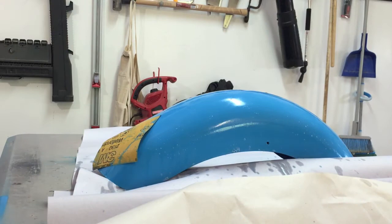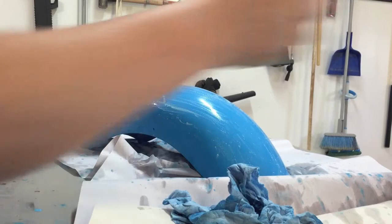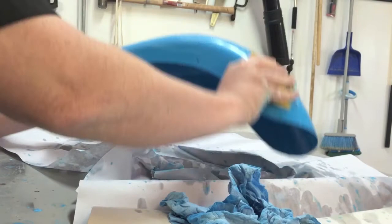Now that the 800-grit is done, we're going to move to 2000-grit. Same thing — soap and water — and just go after it. It's already feeling a lot slicker, meaning we've gotten out all those little bumps and stuff that make it look like orange peel. It's just really getting nice and glassy. It won't be as glossy as raw paint because we're scuffing the surface, but the clear coat is going to take care of the gloss — right now we're just giving a nice smooth surface for the clear coat to do its magic.